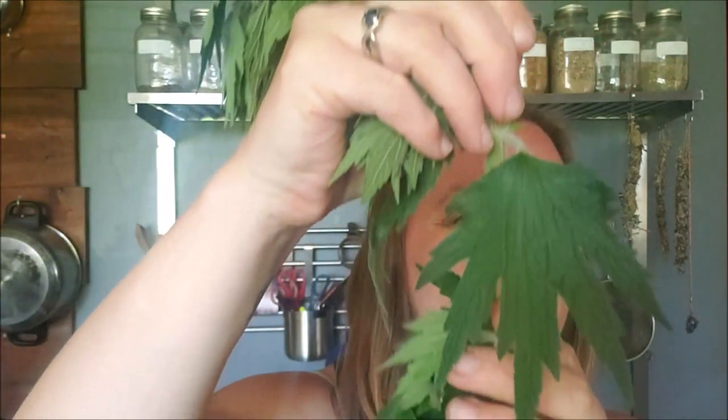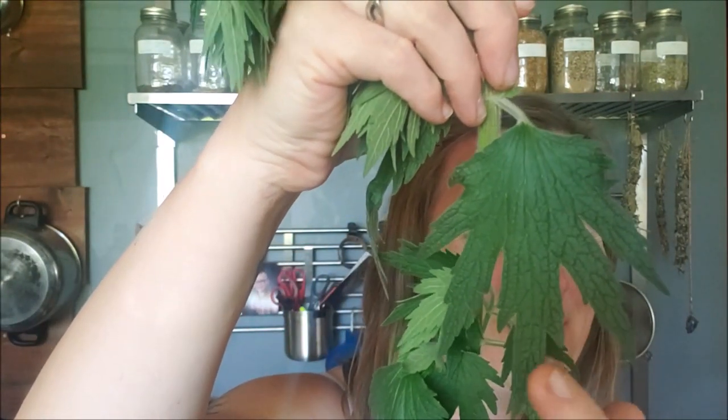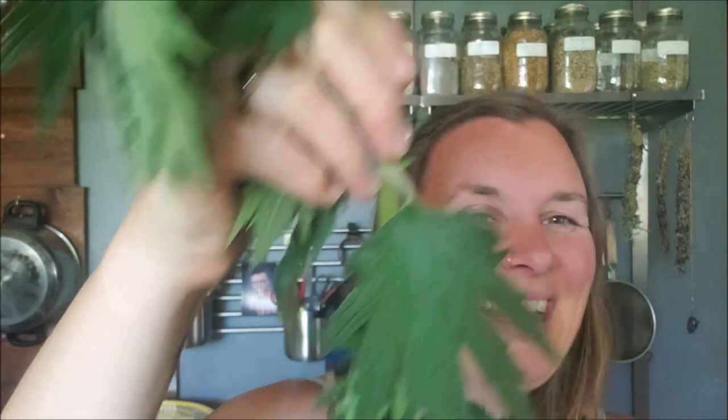The first documented use of motherwort can be dated back to the ancient Greeks. The name Leonurus cardiaca is Greek — Leonurus meaning lion's tail and cardiaca referring to the cardiovascular system. If you check out the shape of motherwort's leaf, it certainly does look like the end of a lion's tail.